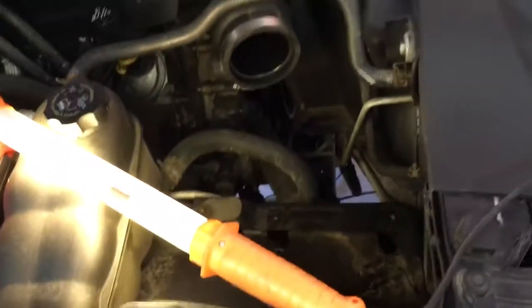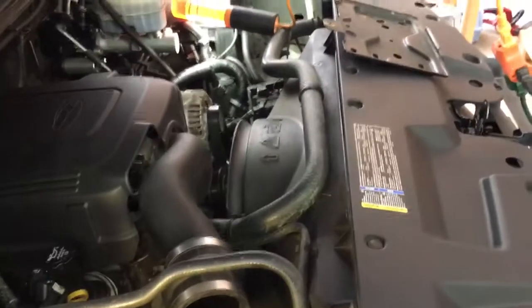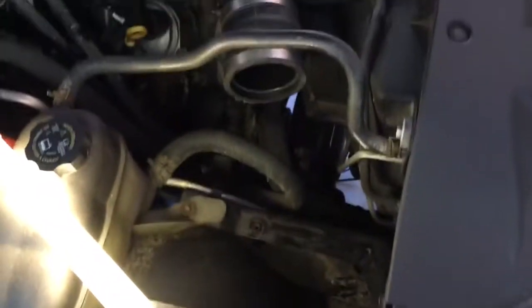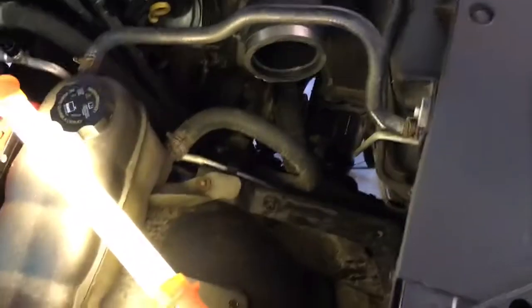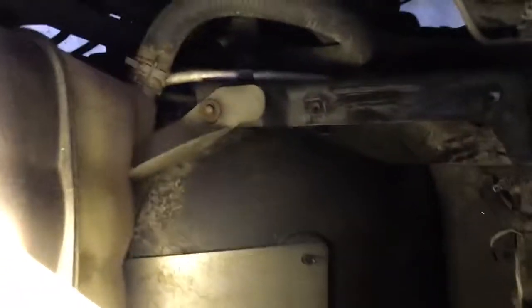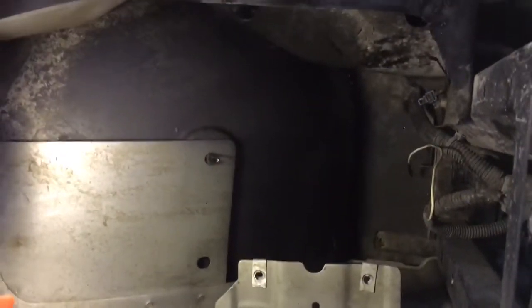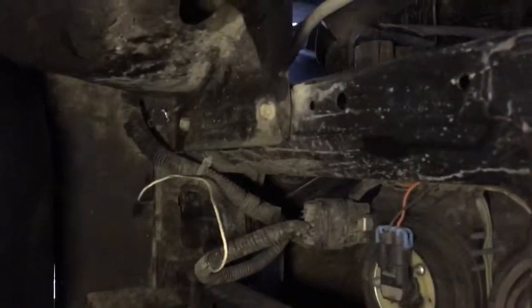Over here on the passenger side, I noticed one guy posted the same kind of workaround for the driver's side. But here on the passenger side, my process may be a little different than yours, but not really. I have a cold air intake system on here, but with just a standard box — whatever it is — take your filter out and get down to the bolts, unbolt it. I think there's four bolts generally on there. And then once you pull that out, you have full access to both of them.